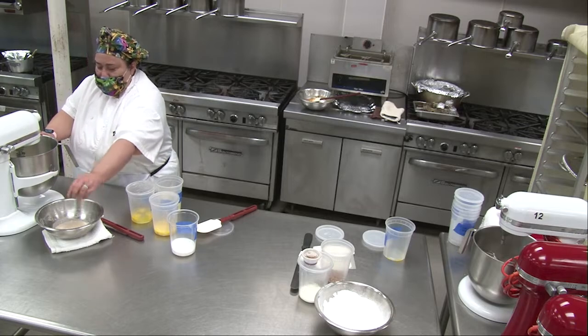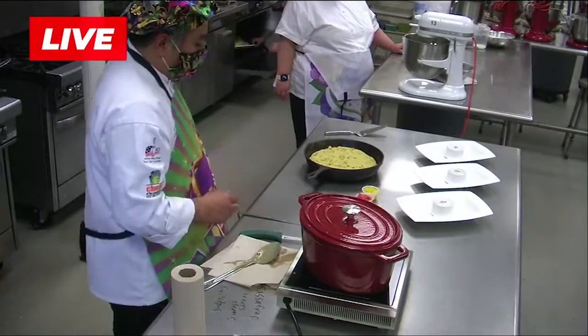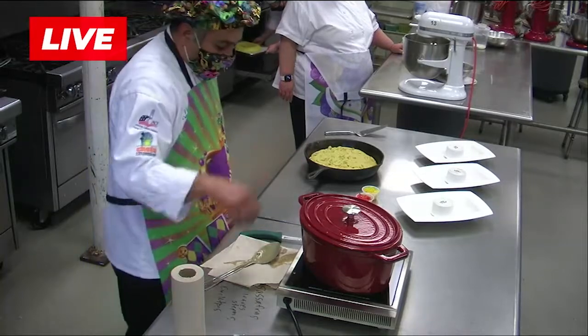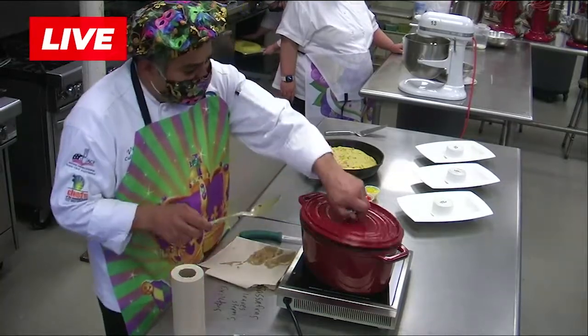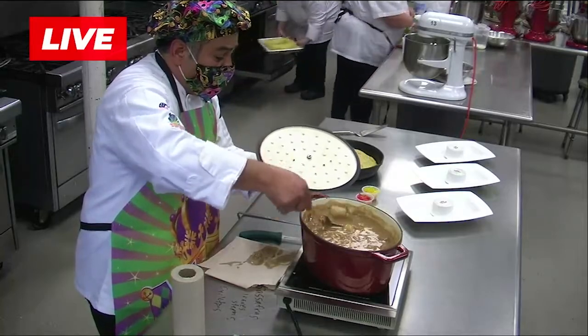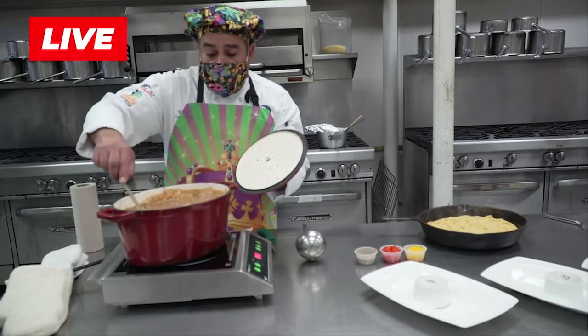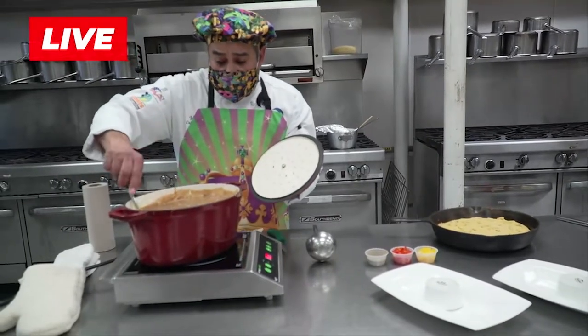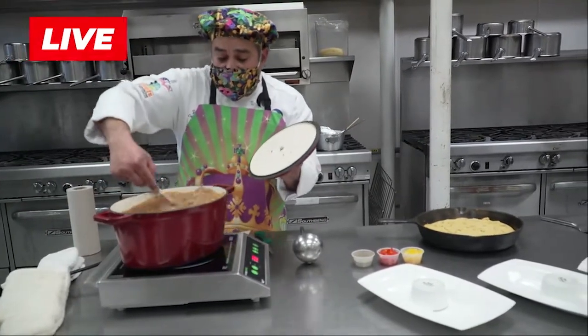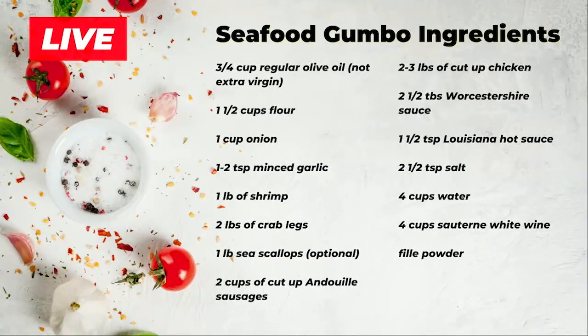We're going to mix a little bit of the flour and zest just to infuse it, and give it about another two minutes while Chef preps his plates. So here what I have in front of me is my gumbo. I have it at a low simmer, and as you can see there are nice sea scallops in here, sausage, crab meat. It's looking really good. Now I am about to plate up, so let me go ahead and cut this cornbread.